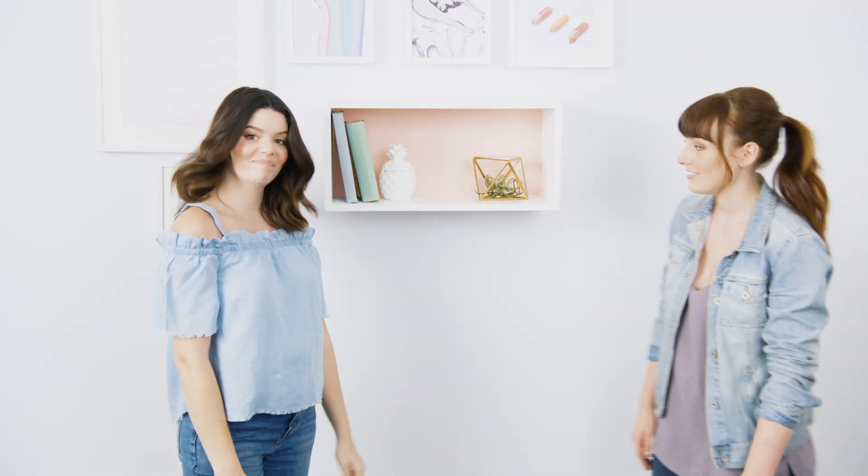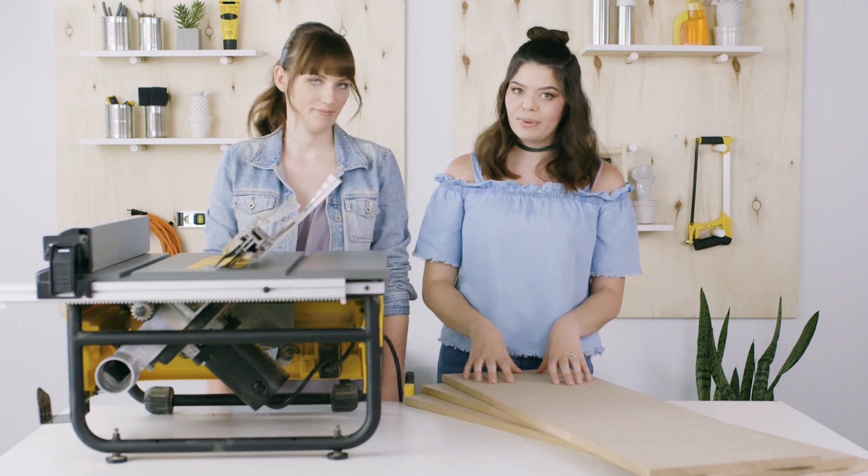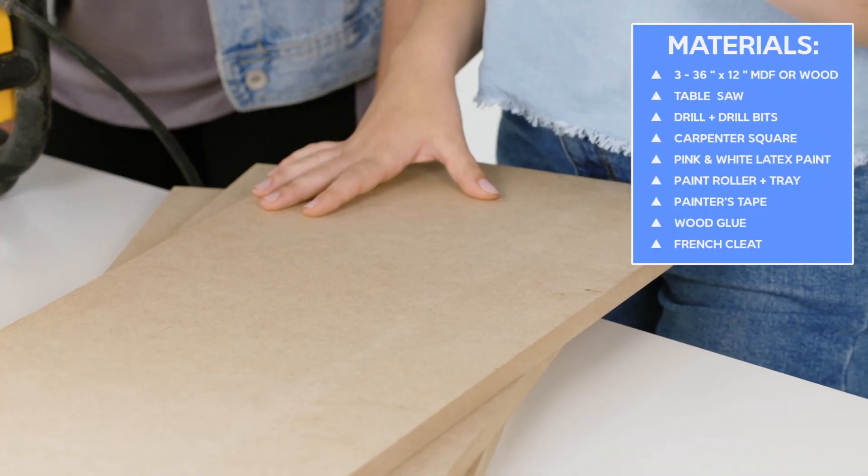For this DIY we're going to be working with a table saw. We've worked with the table saw before, but today we're going to do a bit more of an advanced technique — don't be scared, we'll walk you through every step. We call it a floating shelf because it has no visible brackets or supports. Let's get into it.